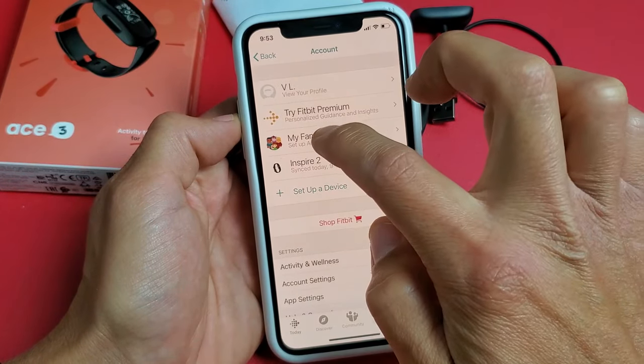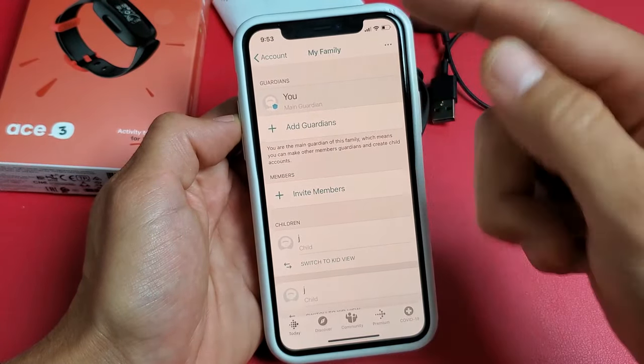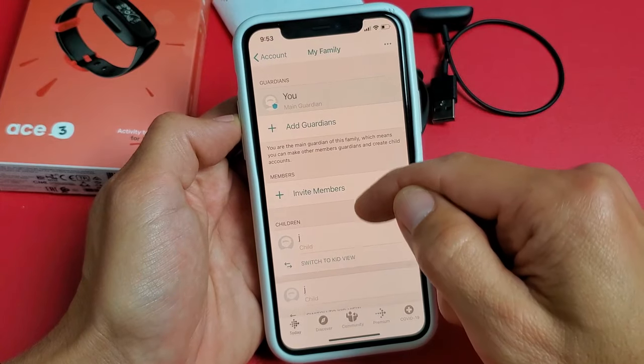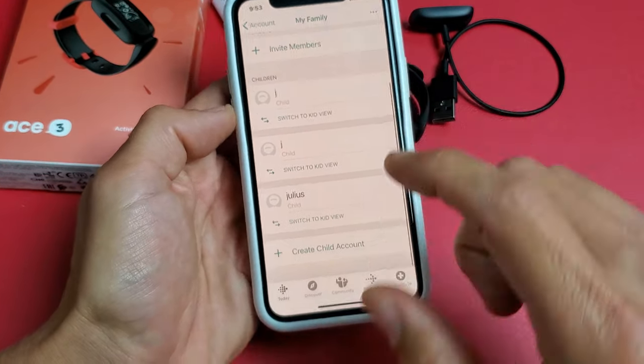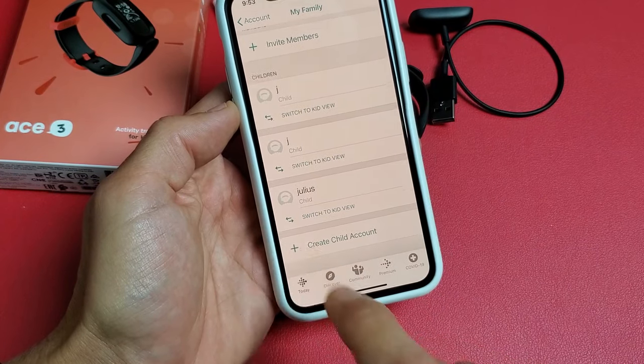So tap on Create Family. Then you want to make the guardian — of course, parent — you. You might want to add a spouse or whatnot. And then down here you add your children. So down here you would want to click Create Child Account and tap on that.